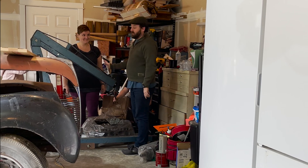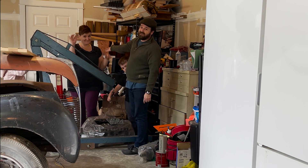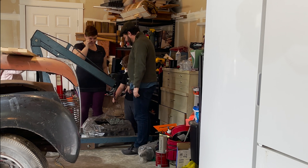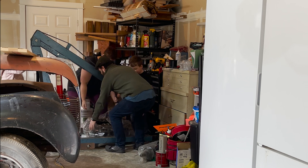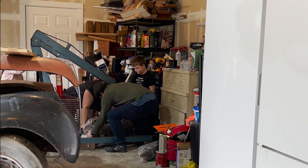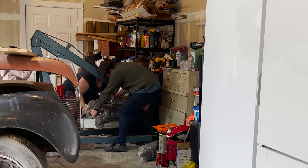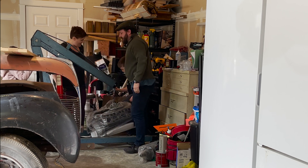This engine block is a little bit too low for the hoist, so I've got my beautiful wife out here to be a strong woman for me, and we're going to lift it up and get the hook in there as fast as possible. Okay, keep up. I'm going to wrap it down. One, two, three. Is it in? Yep. Well done, sir.